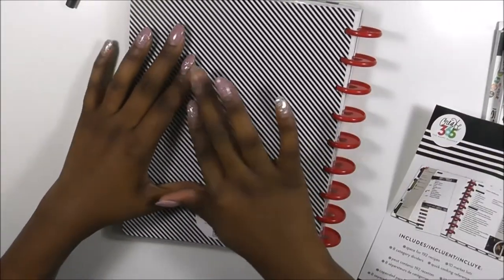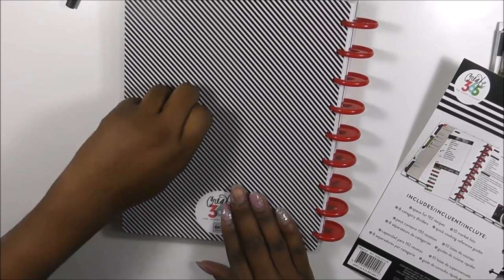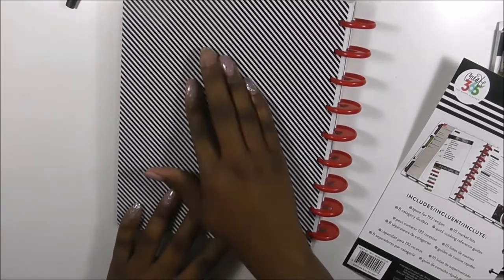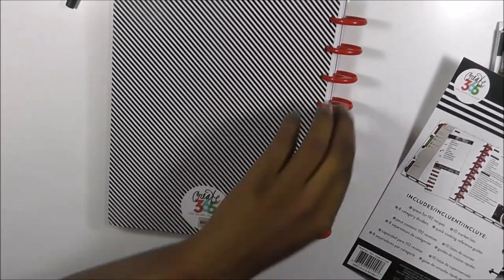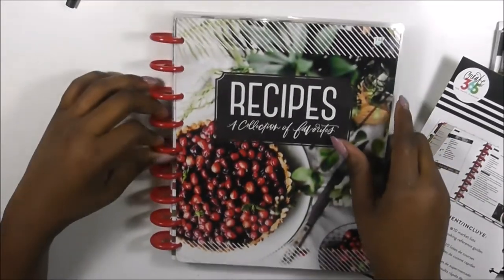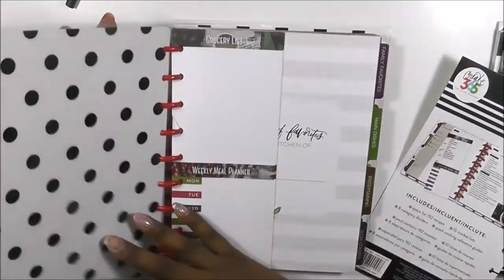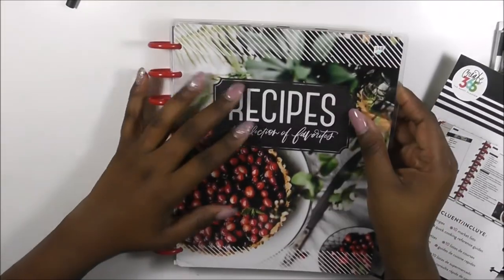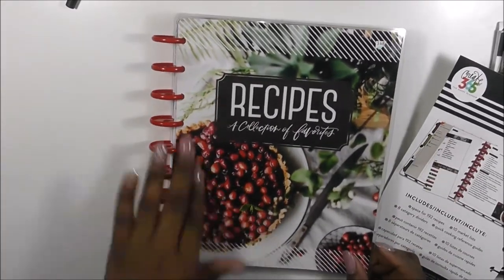It does say it includes space for 492 recipes, 10 market lists, 8 category dividers, and a quick cooking reference guide. I'm going to flip through this really quick. I don't know if they sell these at Michael's or if it's exclusively Hobby Lobby - that's the only place I found it.